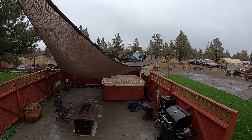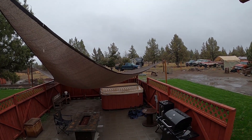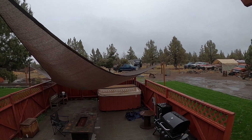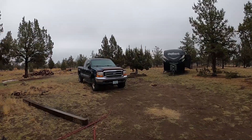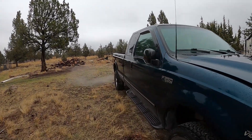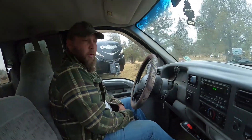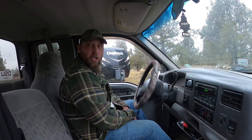Welcome back guys to another episode here at Central Oregon Shenanigans. Today we're gonna work on a Triton V10. It's a nasty rainy day here in Central Oregon. We think she's in limp mode, and here in about an hour I'm really hoping that it doesn't make this noise anymore — we think it's in limp mode is why we want to deal with it.